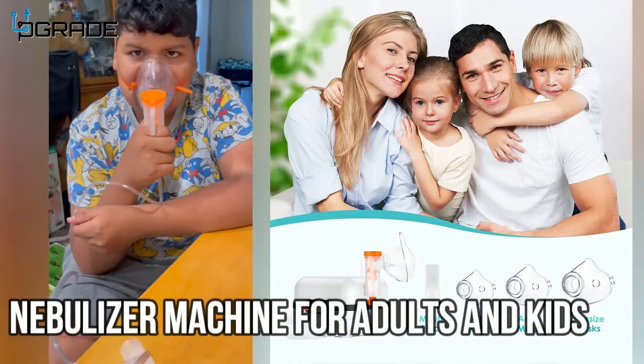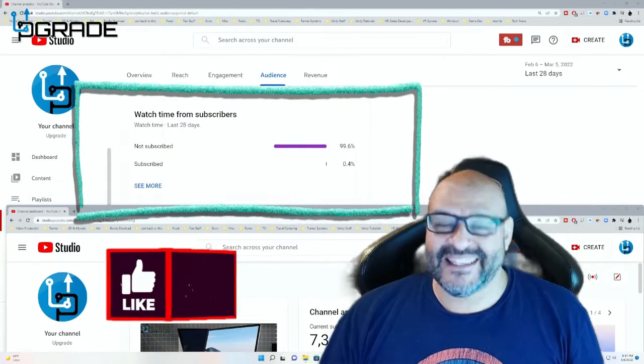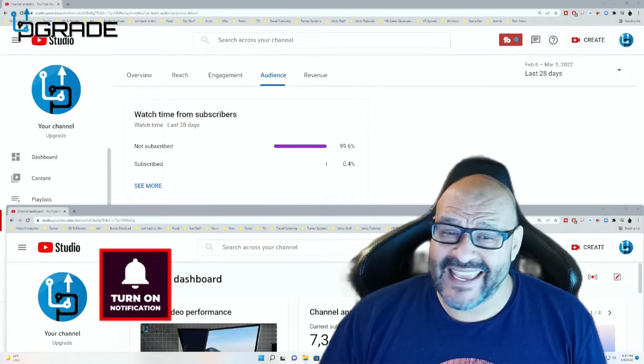Here we go — the device is now running. 99.6% of you are not subscribers to my channel. I hope the content helps you out and you find it very useful — please hit like and subscribe.